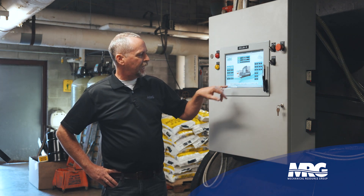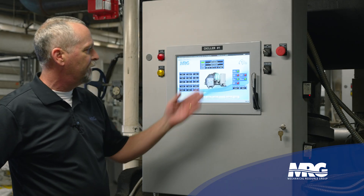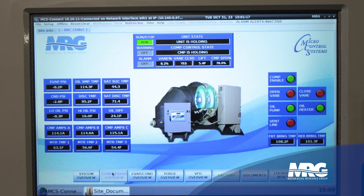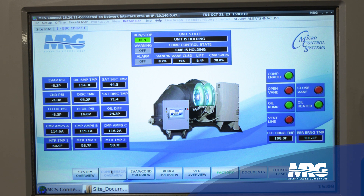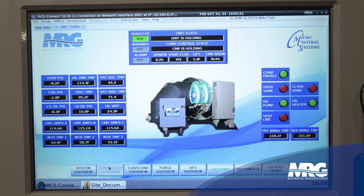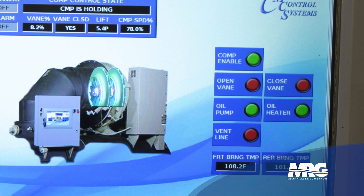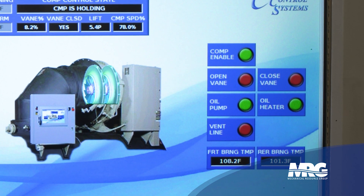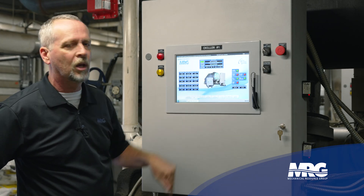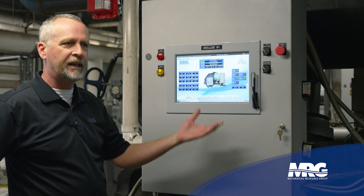We can also dive deeper into the compressor itself and get more detail: oil pressure, oil differential, discharge saturation temperatures, suction saturation temperatures, and even motor winding temps. It's also giving LED-style indications for compressor enable, vanes open or closed, oil pump, and oil heaters. When we open the panel up you'll see that in another visual way as well.